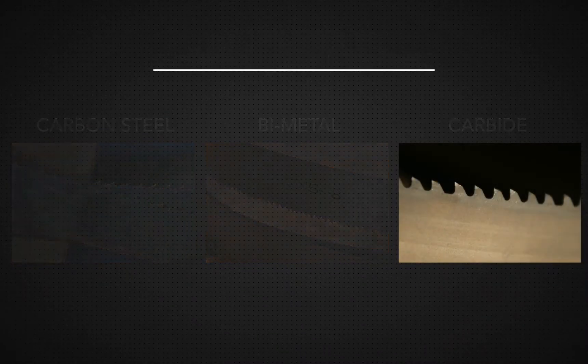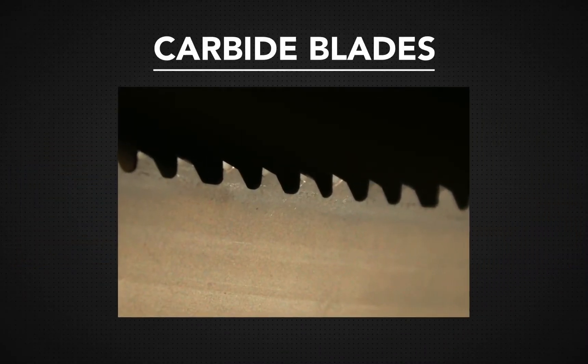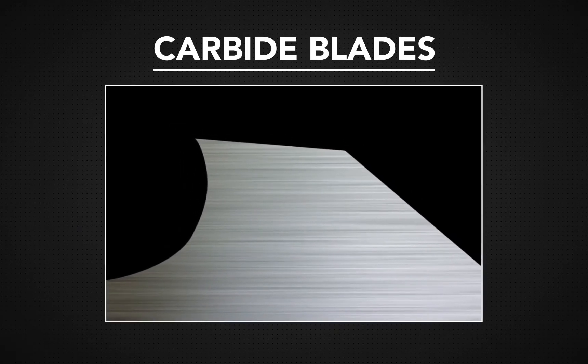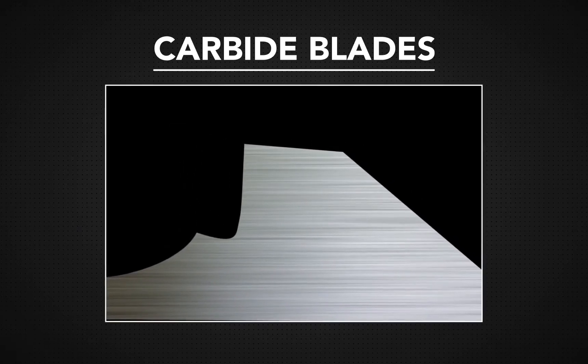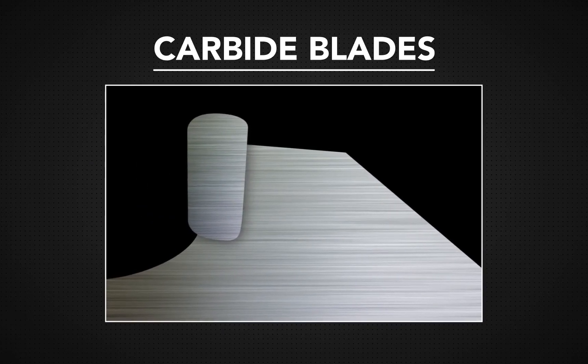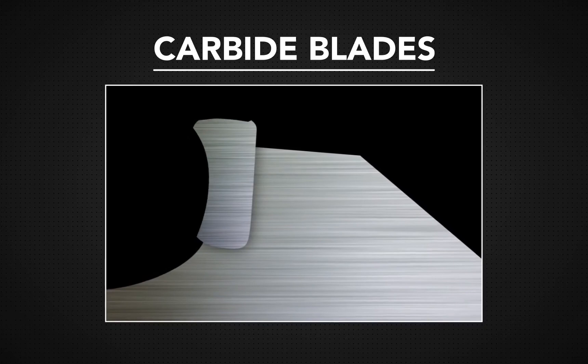Blades that have a tough carbide tip on their teeth are called carbide blades. Manufacturers take alloy steel blade backs and mill spaces into the tooth tips. Then carbide cylinders are bonded into the spaces and ground down into the proper shape.